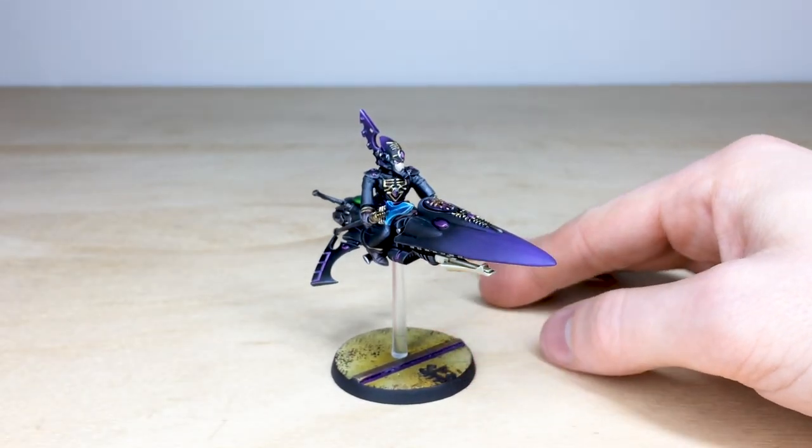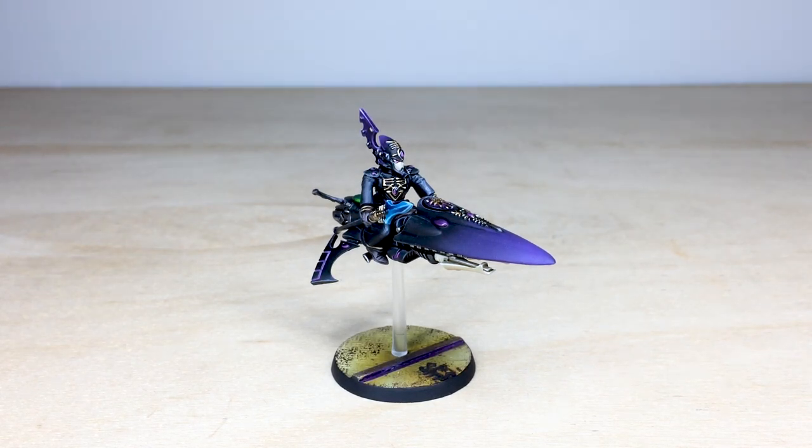There we have it guys — a Purple Rain inspired Prince Farseer, which is just something incredible to be able to say and to show you. I do hope that you've liked it ever so much. What an incredible miniature — he's now off to cause some musical carnage in the 40K galaxy. Thanks so much for watching.